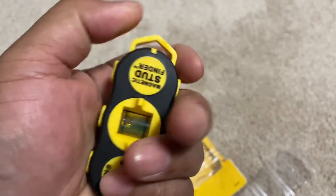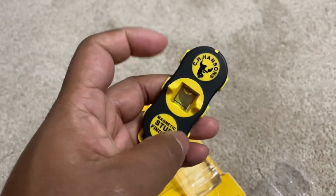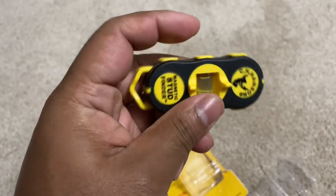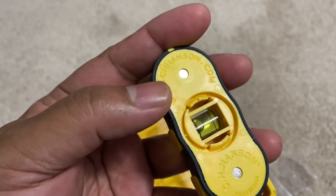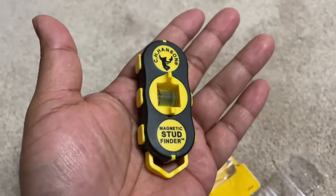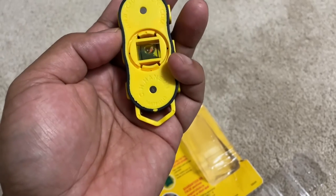It's pretty sturdy — I tried pressing different parts and it held up well. You can turn the level horizontally or vertically either way. It's very simple, not heavy, lightweight but sturdy. I trust Hanson — they've been around for a very long time.